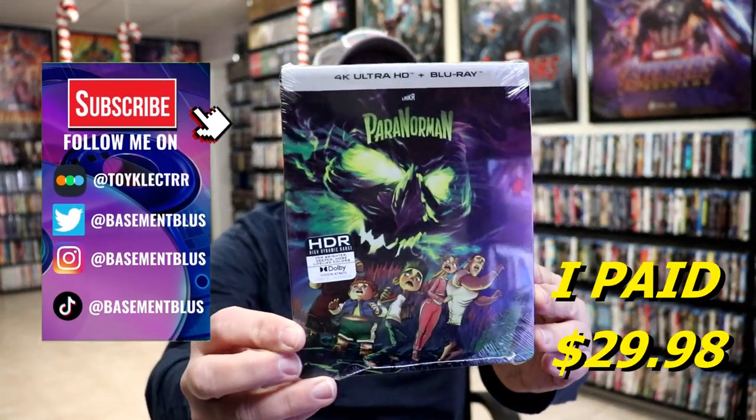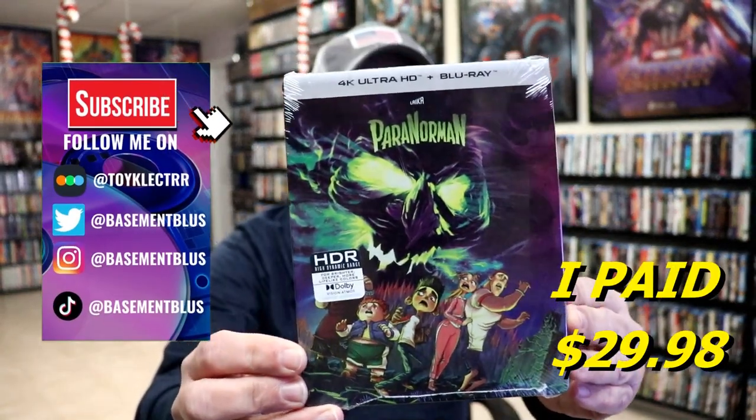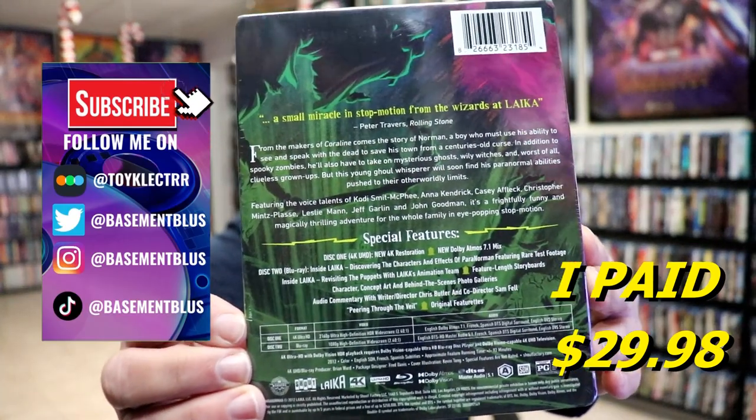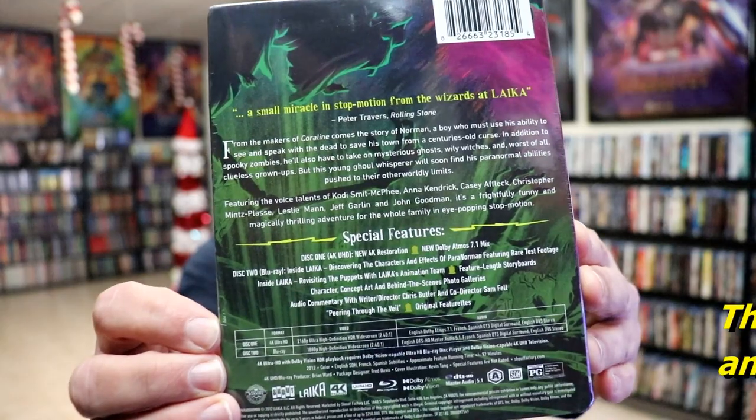I recently received my order for the Paranorman 4K steelbook from ShoutFactory. Here's the front and here's the back. If you'd like to pause it and read all these special features, you can go ahead and do so.